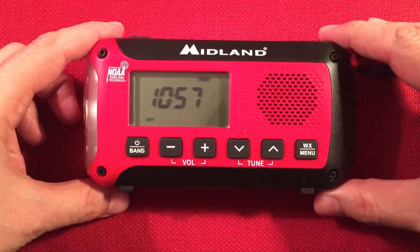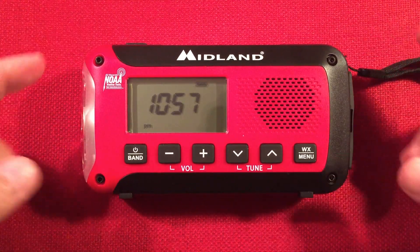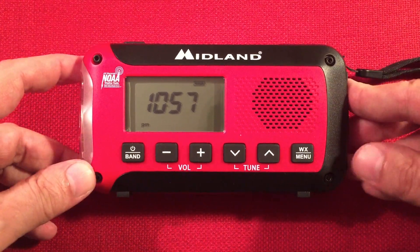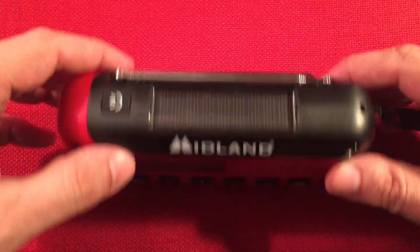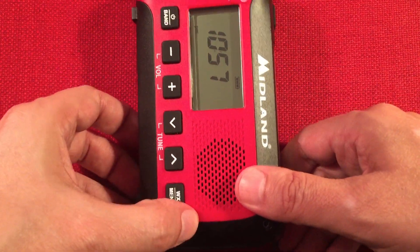Let's get to the radio. Here it is — the ER-50. Doesn't look too bad, red on red with some black border. Dimension-wise, this is 5 and 7/8ths of an inch, so almost 6 inches in length. Height is a total of 3 inches, and in depth we have 1 and 3/4 of an inch. Let's do a little size comparison — I always like to do this.